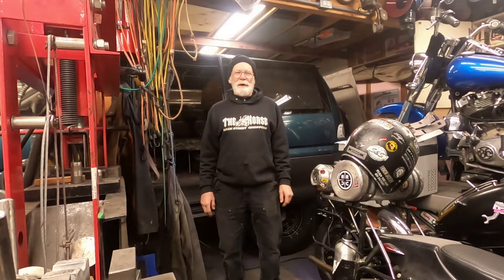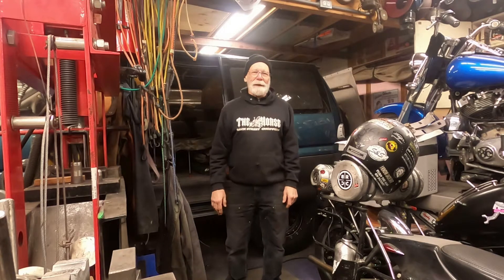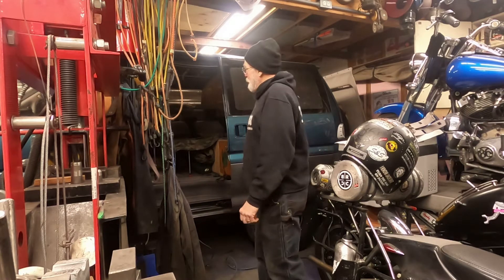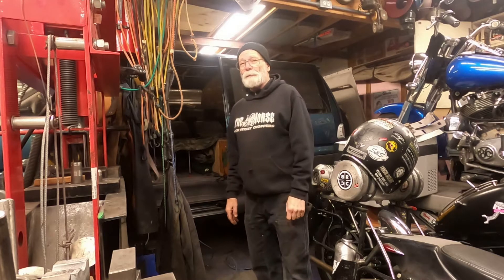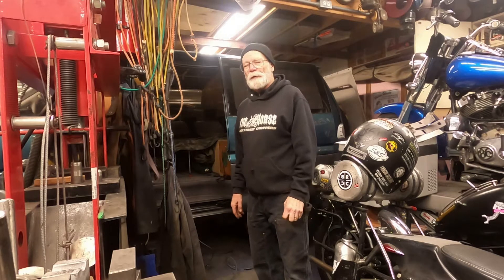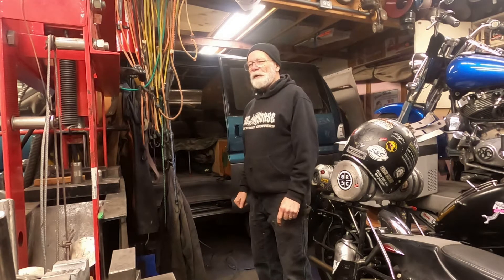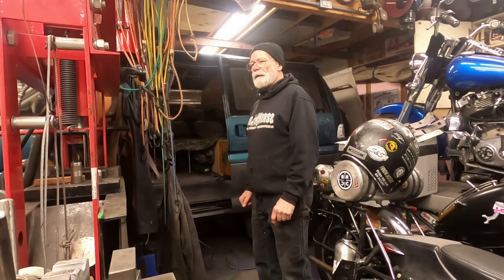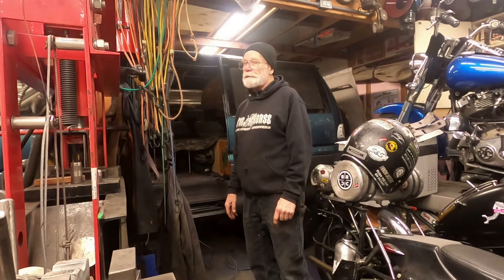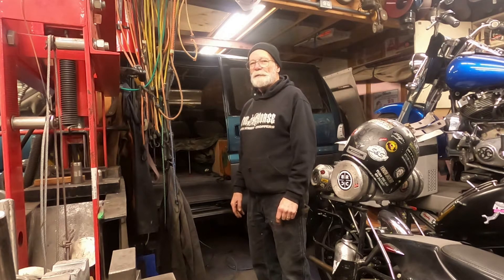Hi, I'm Mr. Miyagi and this is Mr. Miyagi's Workshop. The Delica is back in here and I discovered a few problems with the roof. After putting in a little furnace, I noticed I went out to check it one day and there was a lot of wetness down around the thermostat area. I didn't know where that was coming from, so I started doing some investigation.